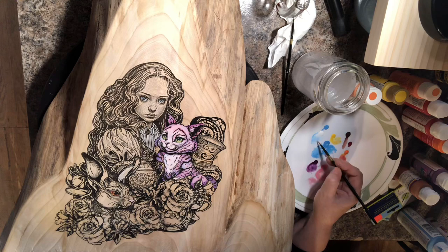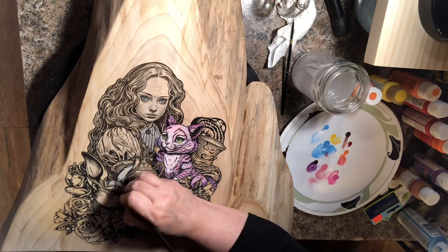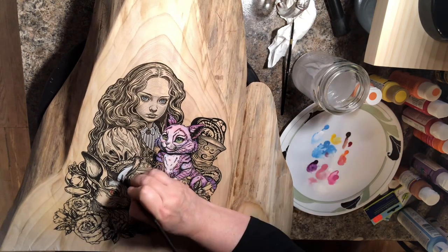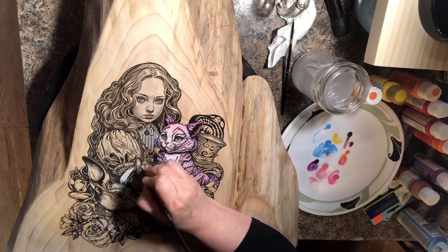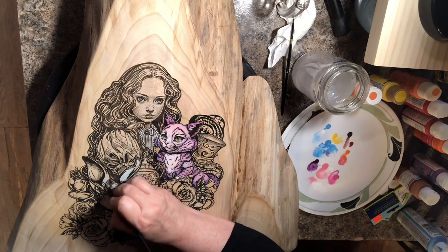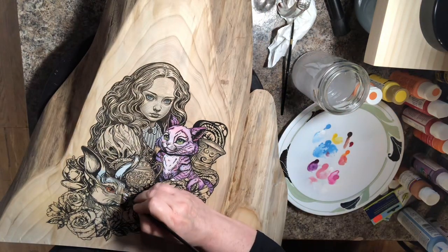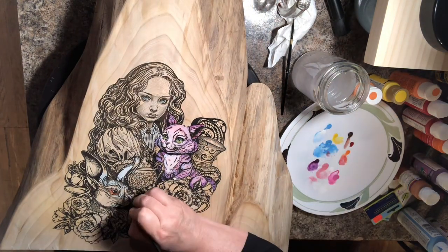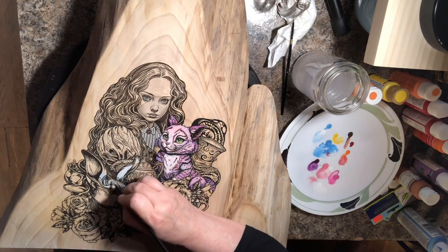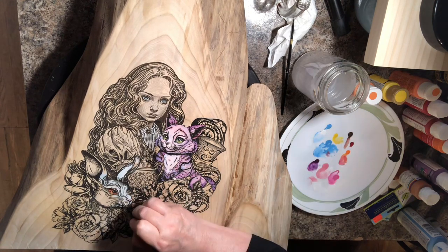Now for the white rabbit — again, nothing is a straight white. I'm going to be adding baby blues in areas that will have shadowing. It's easier to start with baby blue in some areas and then work white over the top of it. My key elements are the Cheshire Cat and the white rabbit first, then I can choose all the other colors that I know will complement what I'm using.